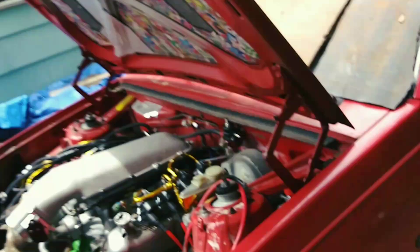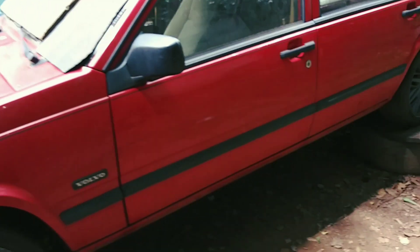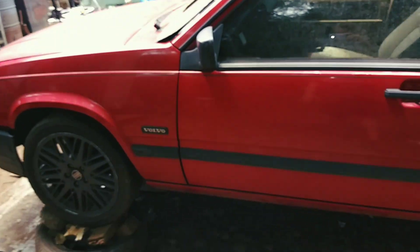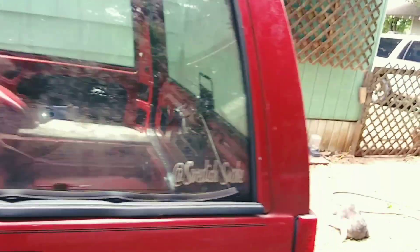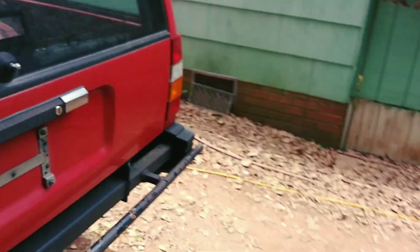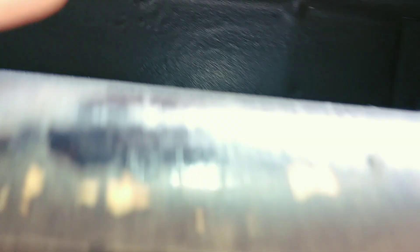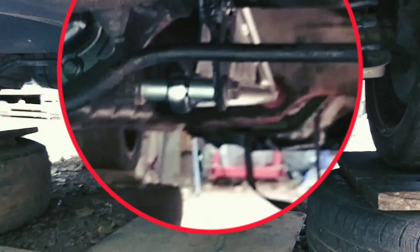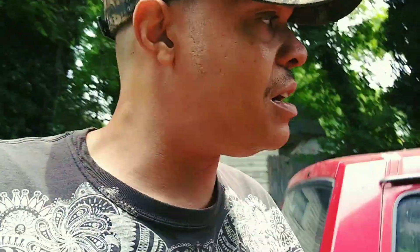I could probably get it further back, but we're not. I'm gonna close this hood because it brings me joy, the fact that I could just do that. I need hood pins that lock, along with the motor mounts that I put in it. I have the trans mount too, along with the trans mount I did some power mods where I put a ladder bar in it. Yeah man, we're making some progress.